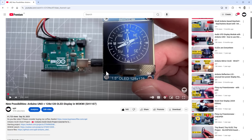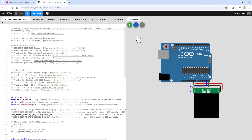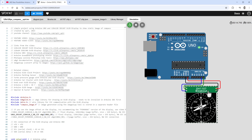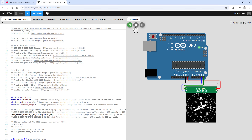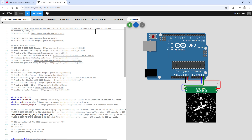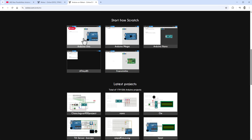Let's start with the compass project. In the description there should be a link to the Wokwi project. Wokwi is a free online Arduino simulator, and you can see the SH1107 display there. After recording this video, this display was actually added into Wokwi, so let's start a new project by going to the Wokwi website and creating a new project using the Arduino Uno.